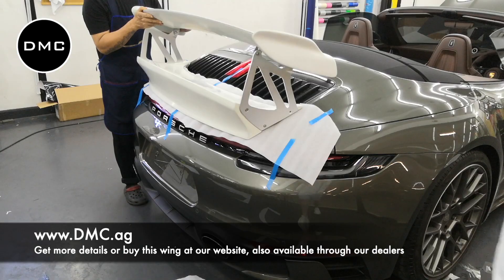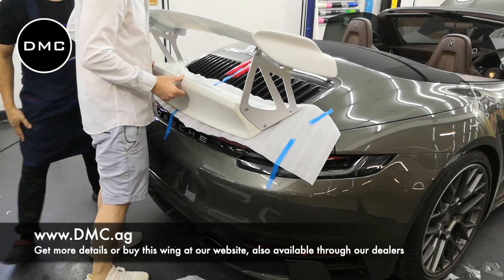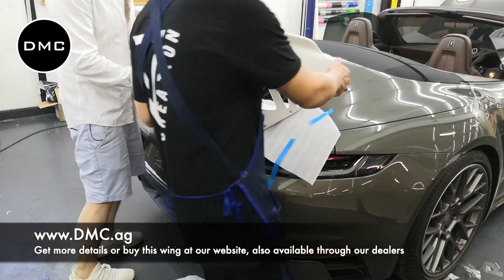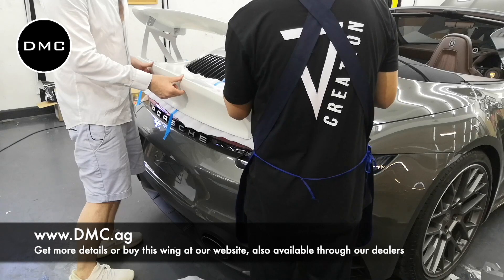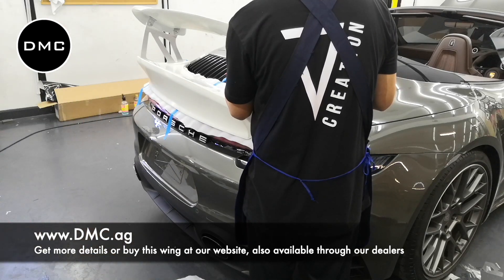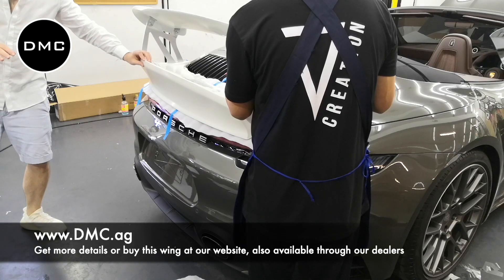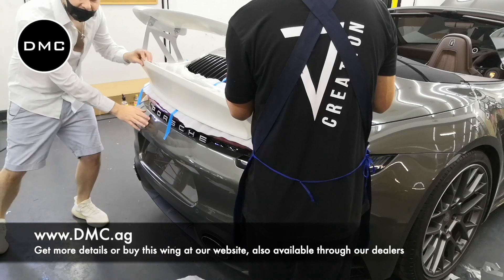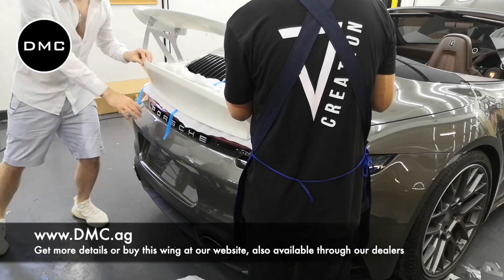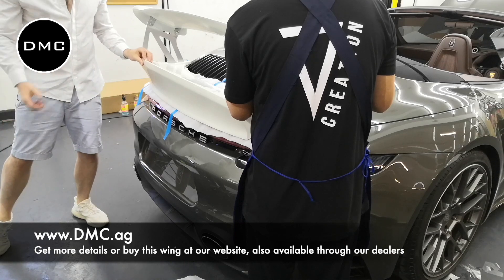First things first, the convertible is actually very similar to the coupe. But one of the things we noticed is that the angle of the original backlit of the car is a little bit lower, depending on which way you're looking at. So because that's lower, the whole wing also sits more aggressive to the front. Luckily, the wing base still fits and we can still use the wing, but what we have to do is develop some different wing legs which are not as angled.